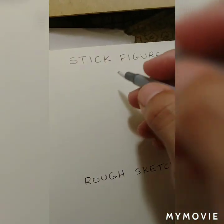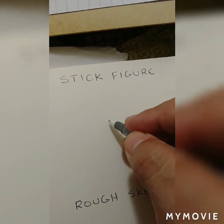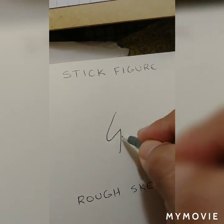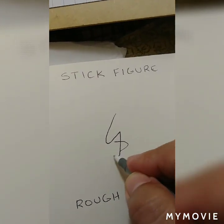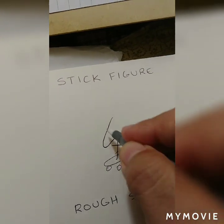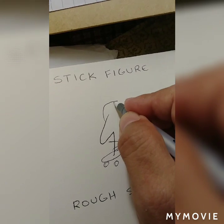Then you start by drawing a stick figure, so that you get an idea of the position of the body. It gives you more or less the idea of the body in relation to — in this case — the skateboard. It gives you an idea. The hand — you see the hand of the model.